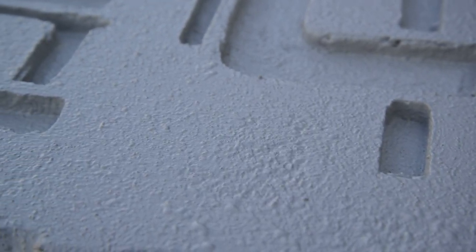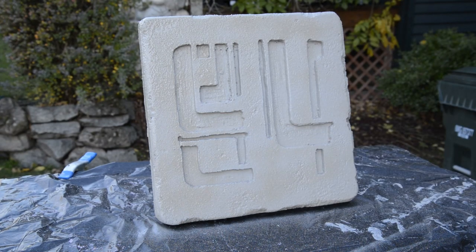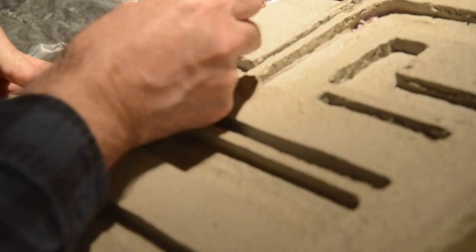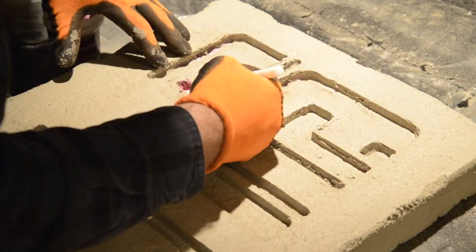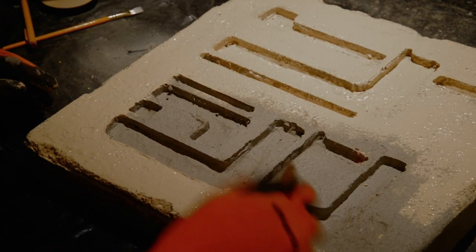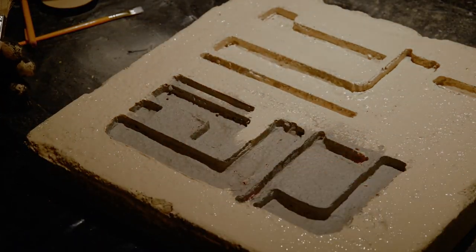I recommend letting this dry overnight before painting. The next day, I sprayed it with some Rust-Oleum Desert Bisque spray paint. I missed a couple of areas with the Drylock, and the spray paint melted some holes in the design, so I filled them in with some wood putty. I didn't really like the color with the spray paint, so I went and got some small samples of paint that I thought looked more Tatooine-ish. I like the new color much better.